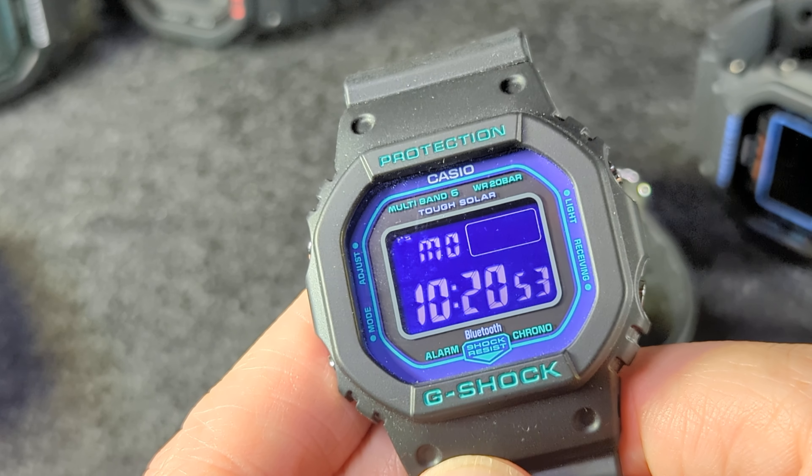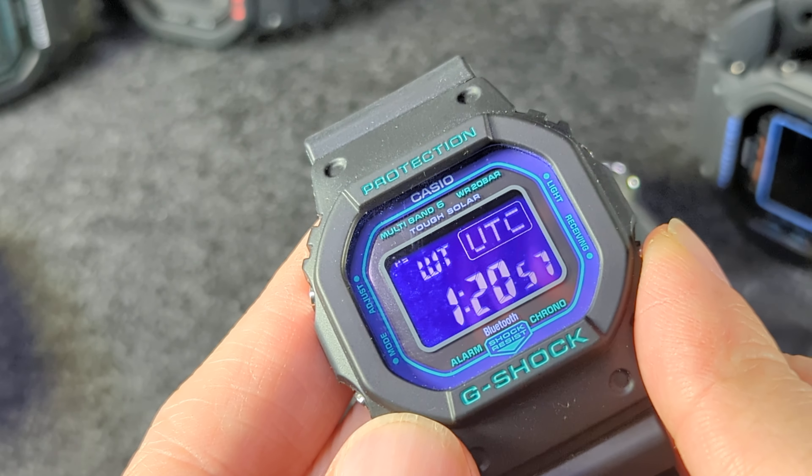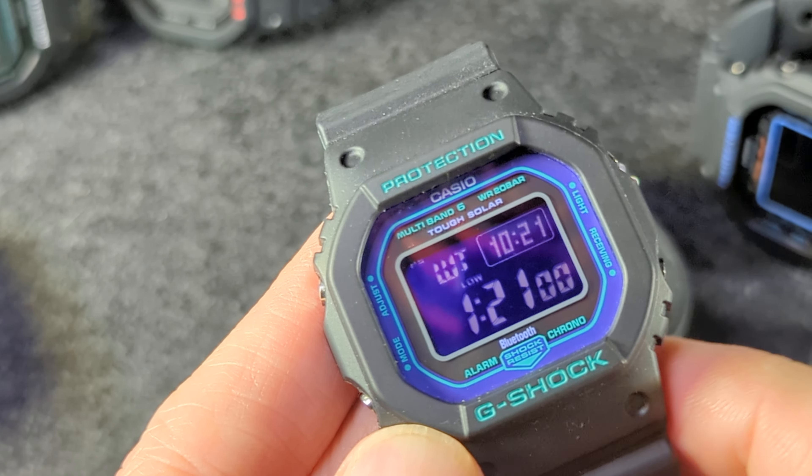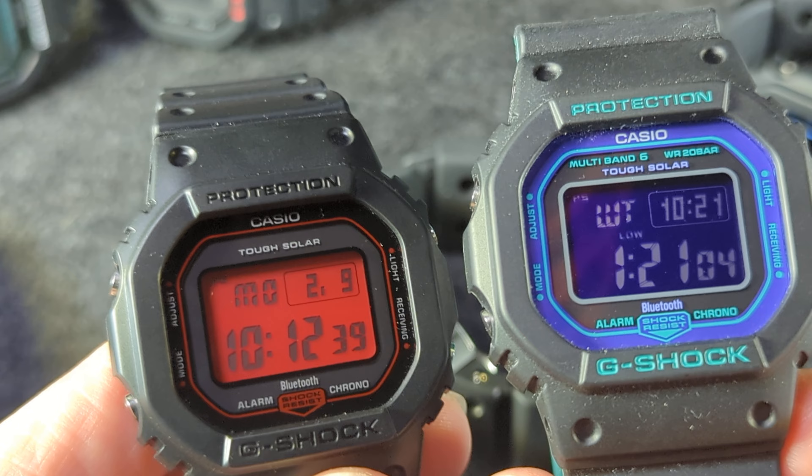Oh, look, it says low in two different spots — I guess because when it's in other modes you would just see that. These are solar powered and they're saying low because they're low battery. These need to spend some time in the sun.